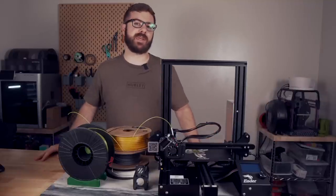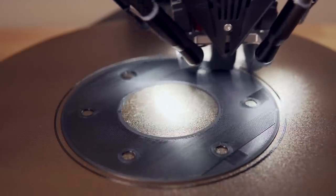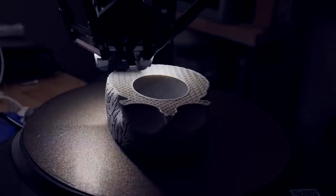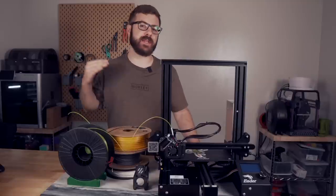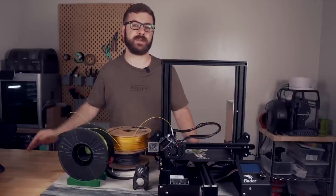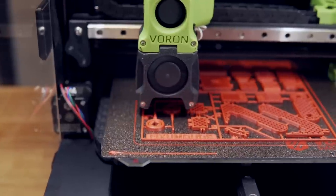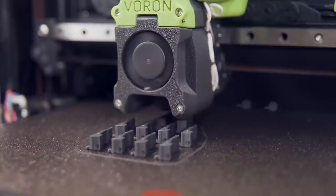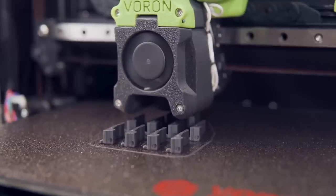Traditionally, FDM or extrusion-based 3D printers work by depositing material one layer at a time. When they're done with one layer, they'll move up a set amount in the Z-axis, where they'll then print the next layer, and they'll repeat that process for the entirety of the print. In most cases, this is fine, but there are times where you might be batch printing or printing with a more warp-prone material where this can be problematic.